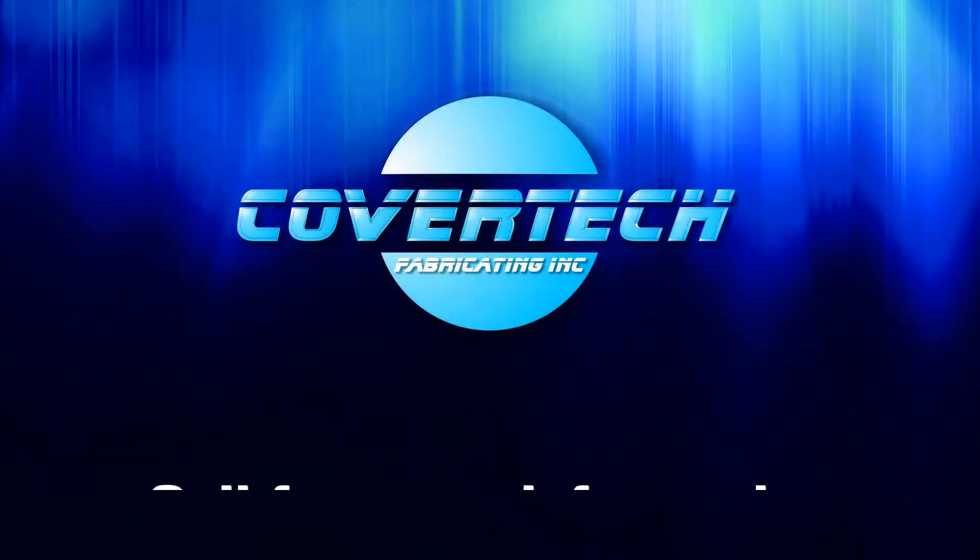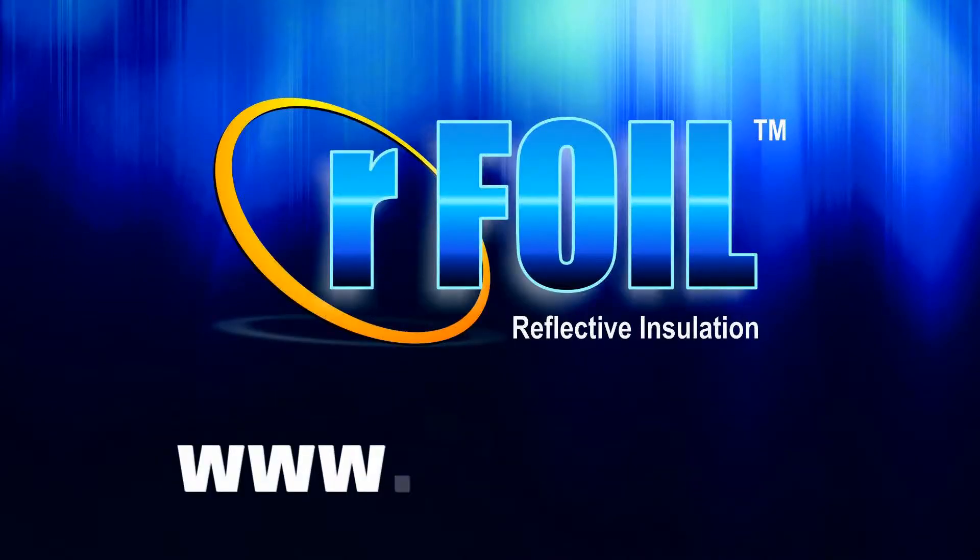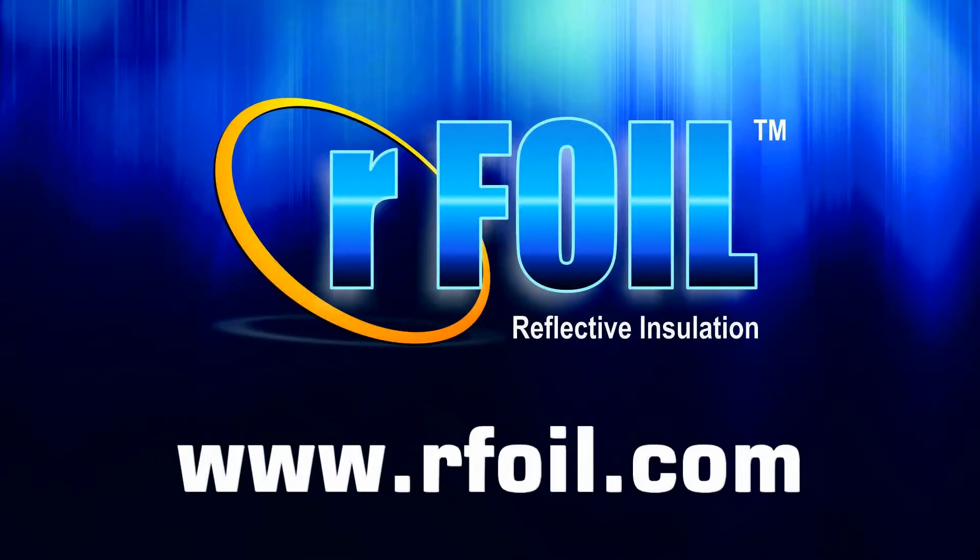For more information on our Arfoil products and applications, please call us at 1-800-837-8961, or visit our website at www.arfoil.com.